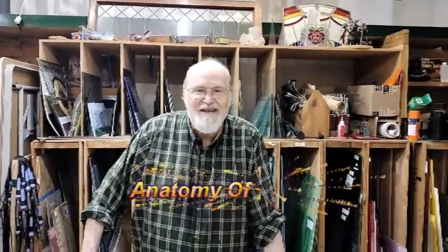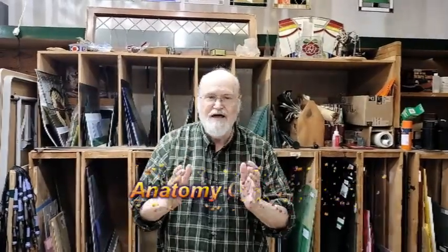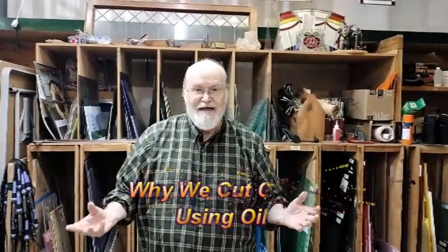Hi, it's David Gomm in the Stained Glass Studio. This is Anatomy of a Cut and also why we use oil when we cut glass.